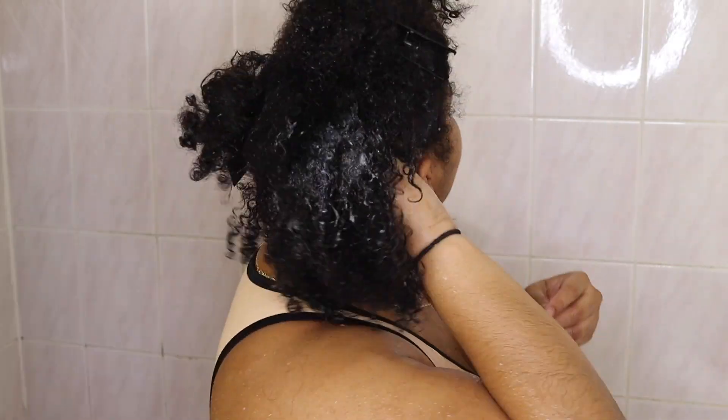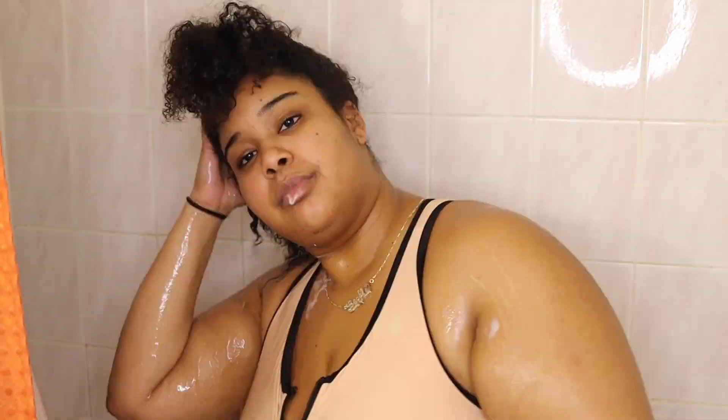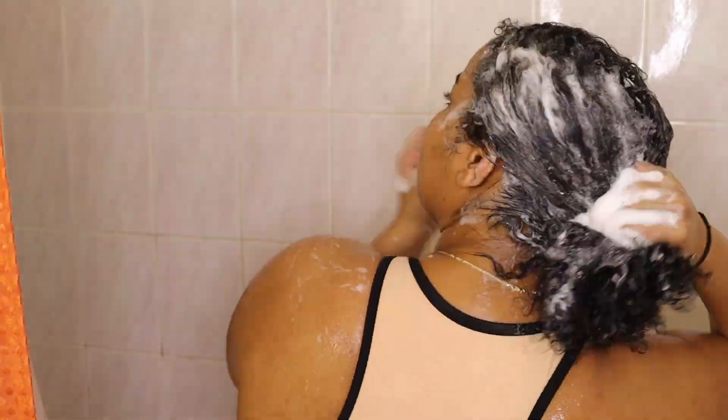I usually only put shampoo in my scalp — I don't work it through the hair — because I want to keep my ends as conditioned and moist as possible. I noticed it's very sudsy and I'm not used to a product with that much suds. I swear it took me forever to get all the soap out.